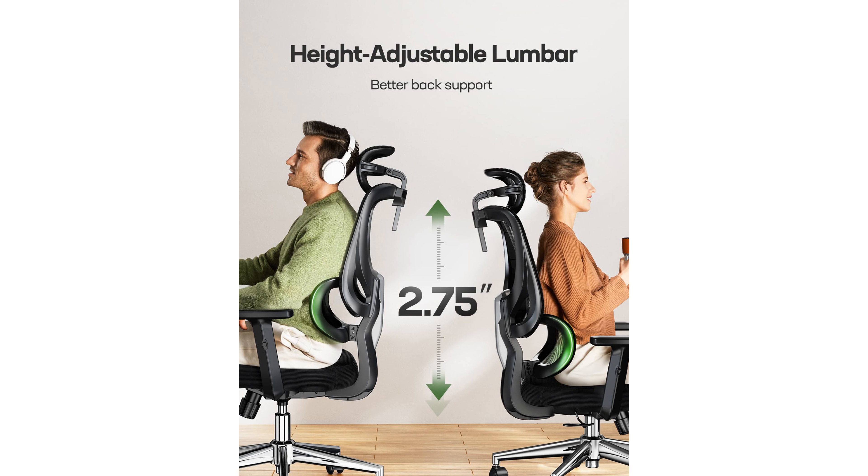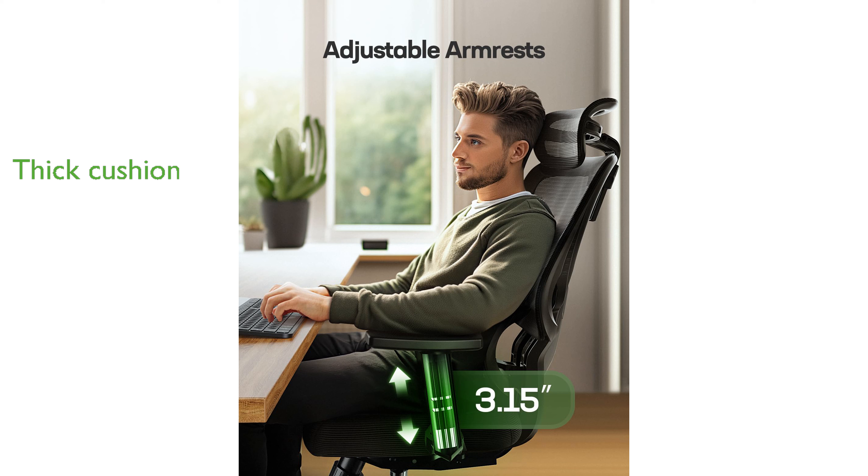A thick 3.15-inch cushion made from high-density sponge provides exceptional softness and support, enhancing the overall sitting experience. Easy to assemble with provided instructions and videos, the Marseille Mesh Office Chair M101 can be set up in just 10 to 20 minutes.